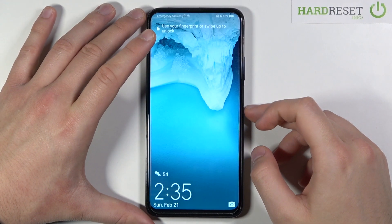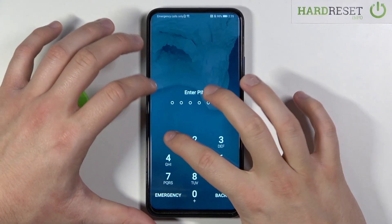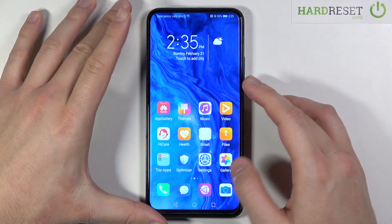Welcome. In front of me I have the Honor 9x Pro, and today I'll show you how we can customize the quick launch of your camera or the snapshot on the smartphone.